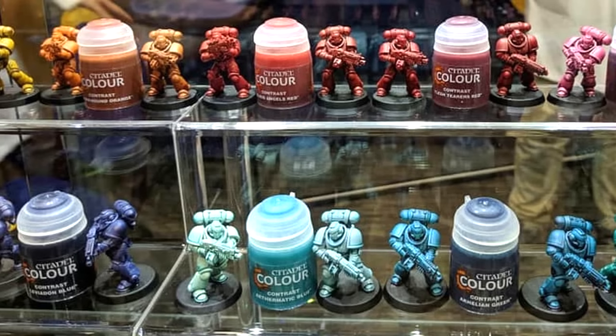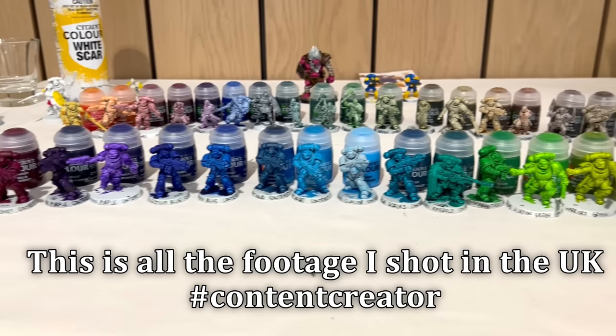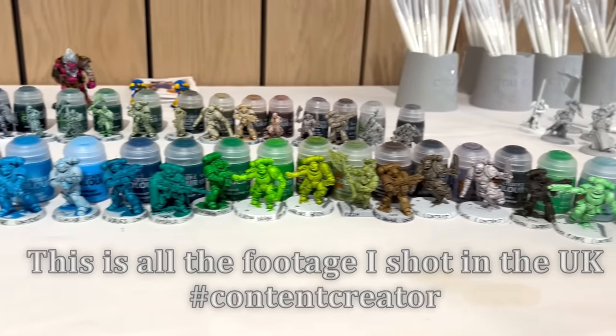This new range of colors is very much just an extension of the existing contrast paints. So if you're familiar with them, you pretty much know what you're in for as far as performance goes. Recently GW brought me over and introduced all these new paints to myself as well as many other hobbyists and let us play around with them. We got a full day to just put them through their paces and see what we could do.